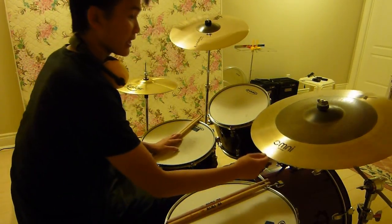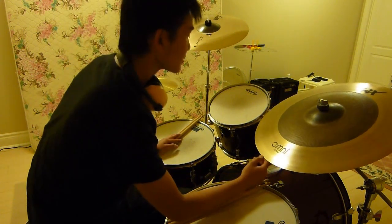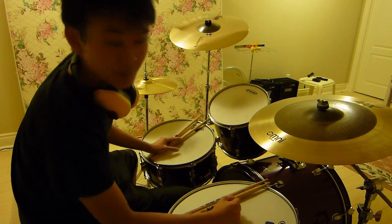Hey guys, I just got a new AAX 22 inch Omni cymbal by Sabian and I really love it. It sounds amazing. I'll give you a few details about it and I'll demo it for you, so let's see what you think.